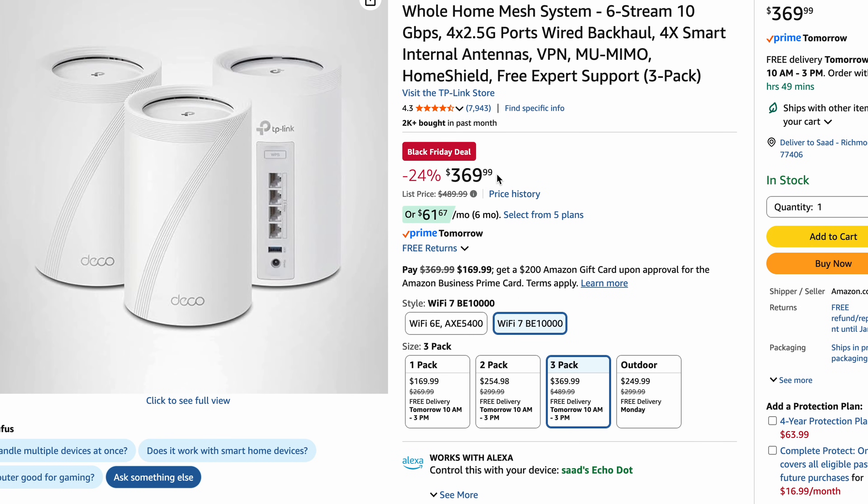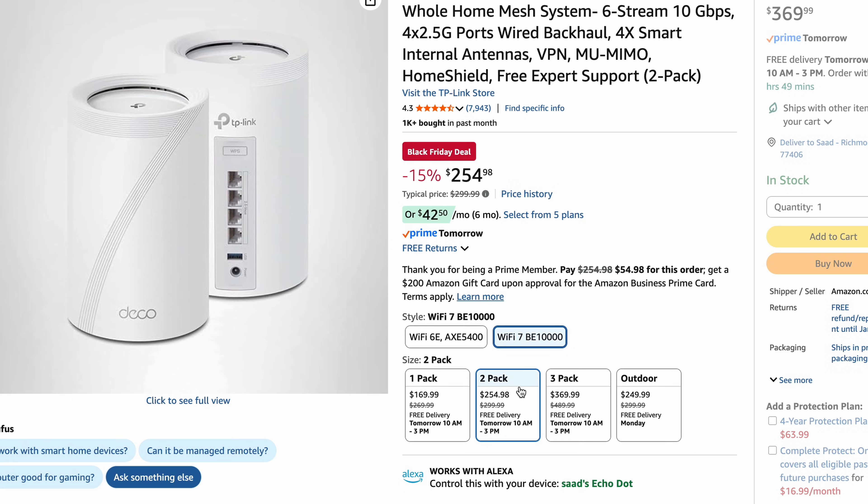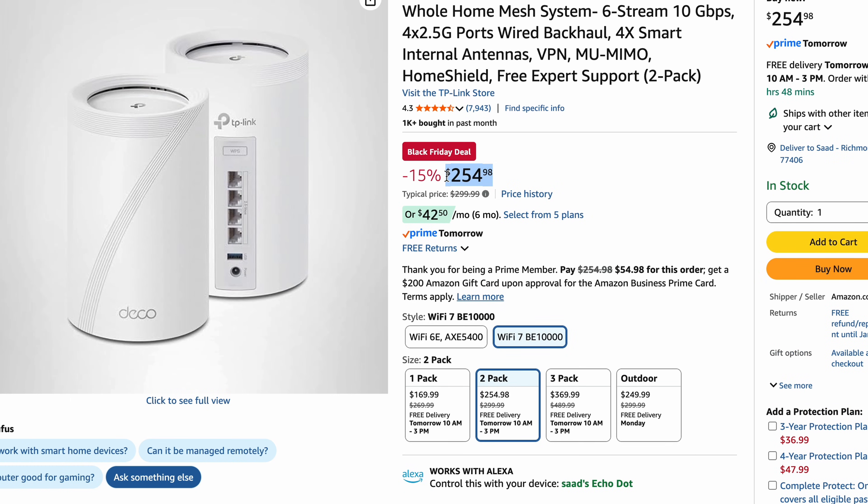Now let's talk about pricing. At the time of this recording, this device is on a Black Friday sale for around $369, which is a great deal because typically these go for $450 to $500. So if you're planning to upgrade your Wi-Fi system this year, do look at the Deco BE63. The three-pack is $369, and if you only need two devices, it's $254.99.